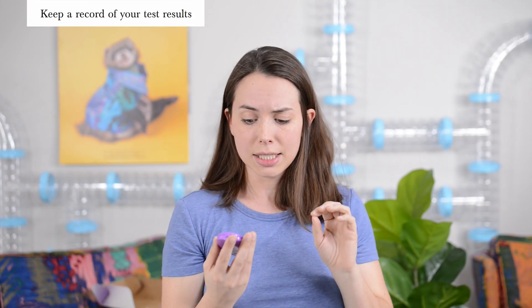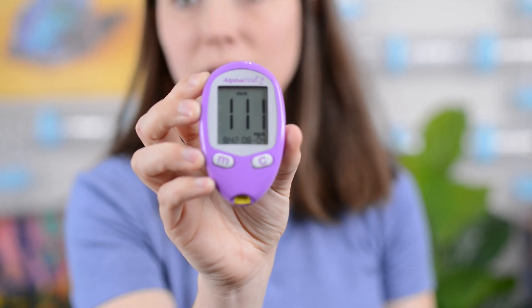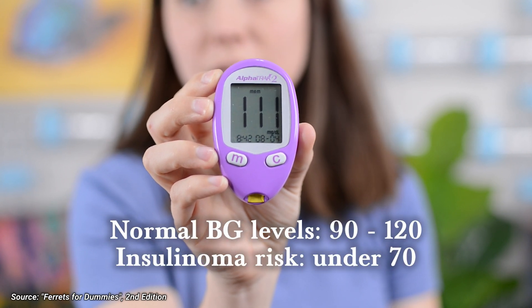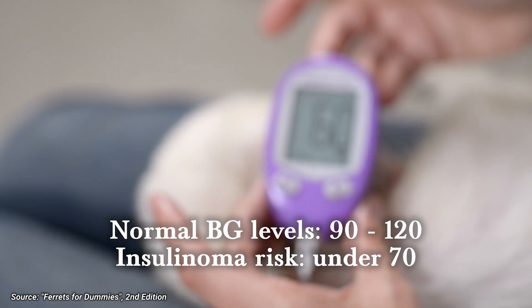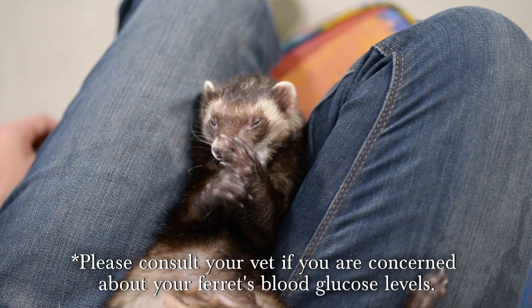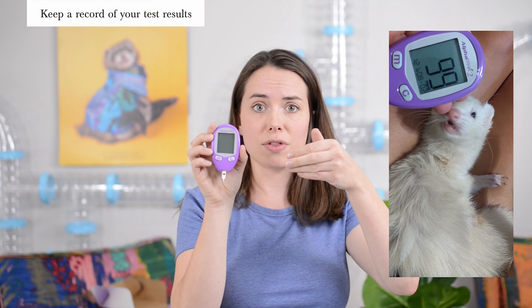Once you get the blood sample, the monitor will beep when it's gotten enough and then show a loading symbol while it calculates the reading. Once you get the number, record it somewhere. According to Ferrets for Dummies, a normal blood glucose reading is between 90 and 120. Your ferret may be at risk for insulinoma if their reading is 70 or below — consult your vet if you have any concerns. The monitor does record readings internally, but we also take a photo of the monitor with the ferret next to it so we remember which ferret the reading was for. Take notes: was your ferret fasting, how old are they, are they on medication, and did they have any other symptoms?